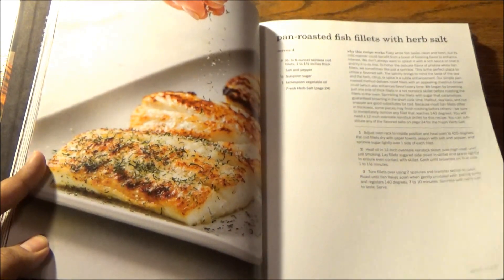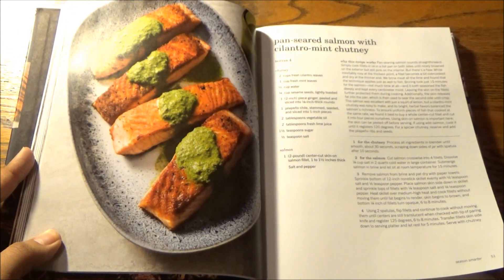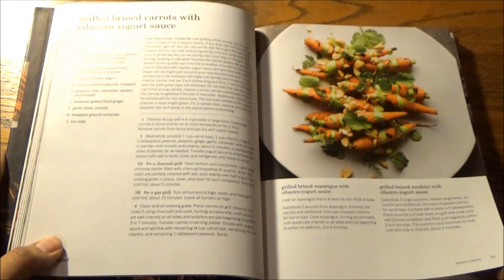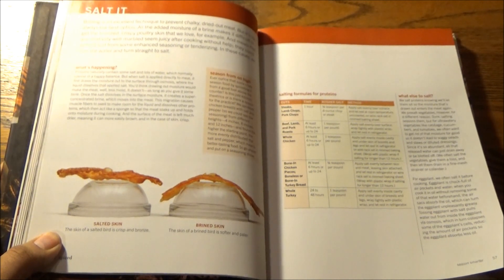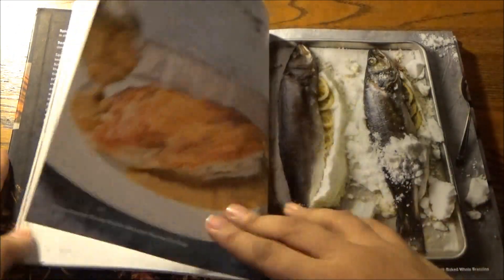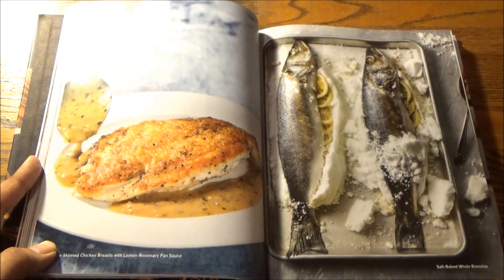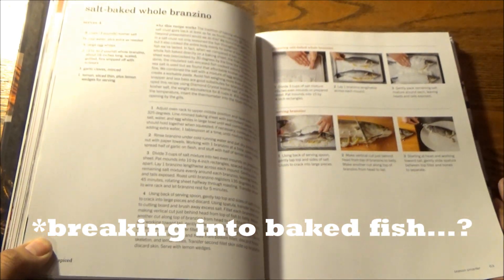Moving on to thick-cut pork chops with smoked salt, pan-fried fish fillets with herb salt, spaghetti with pecorino and black pepper, and a guide to brining — an essential technique to learn for flavorful meats. Like grilled roasted pork loin, plus pan-seared salmon with cilantro mint chutney. We also have crispy salt and pepper shrimp — a Chinese restaurant staple — grilled brined carrots with cilantro yogurt sauce, and a guide to salting, vis-à-vis brining, an excellent technique to prevent chalky dried-out meat.